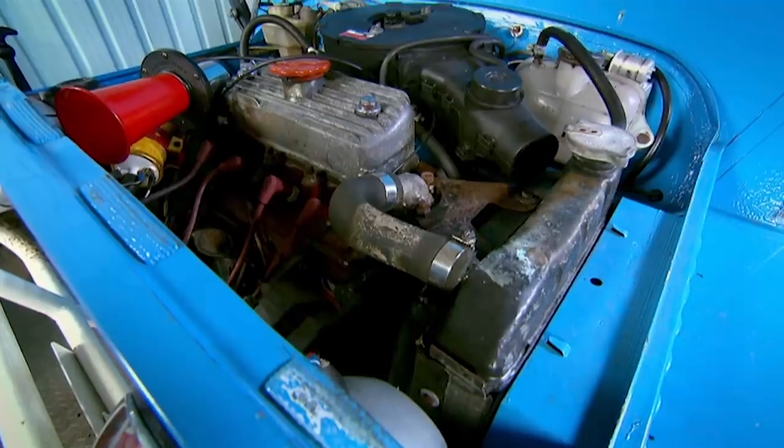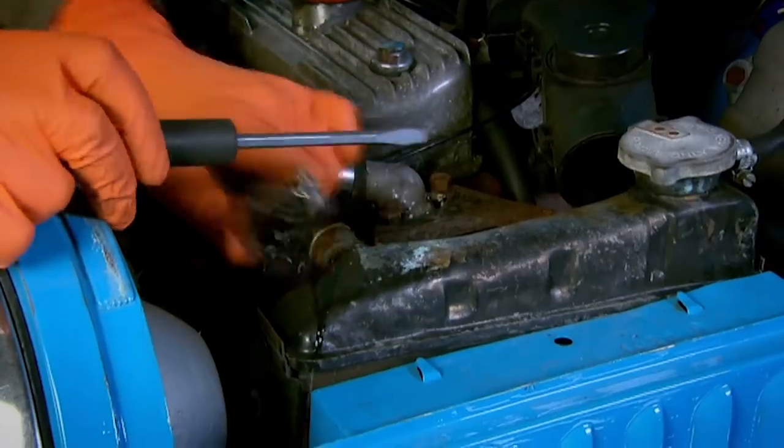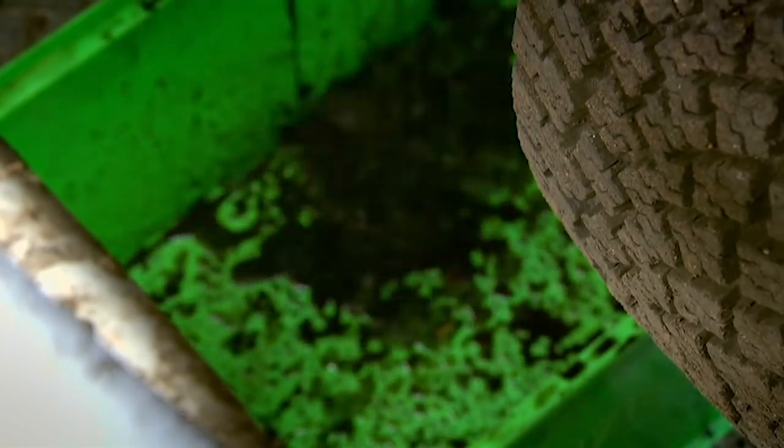To install the electric fan, I need to remove the radiator, as the new fan will be attached to it. The first step is to drain the cooling system, and the water coming out of the rad is a very worrying shade of black. It's got to be said, that water's not looking that clever, is it?